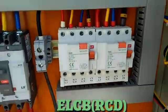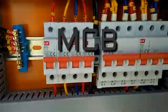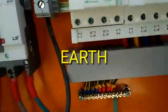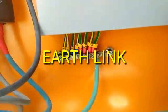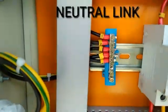Both ELCBs are 40-ampere units. These are the MCBs which are feeding to the sockets. There is one common earth bar connecting all the earth wires, and a neutral bar also.